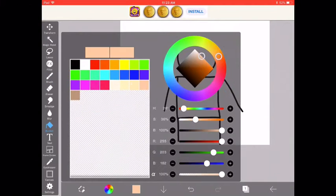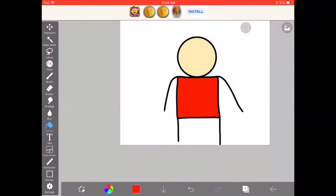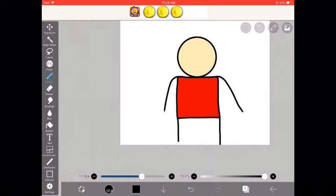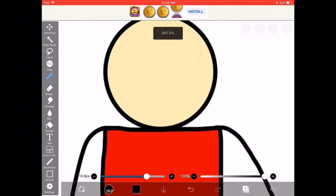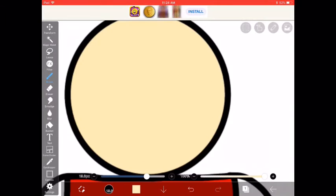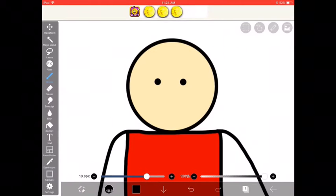There's a bucket tool that just fills in color. I want his head to be a peach color, and then his shirt will be red. Now for the eyes — I usually set the dot size to about 20. The eyes usually take the longest because you've got to have them positioned right, or else they look weird. After a few attempts, that looks right.